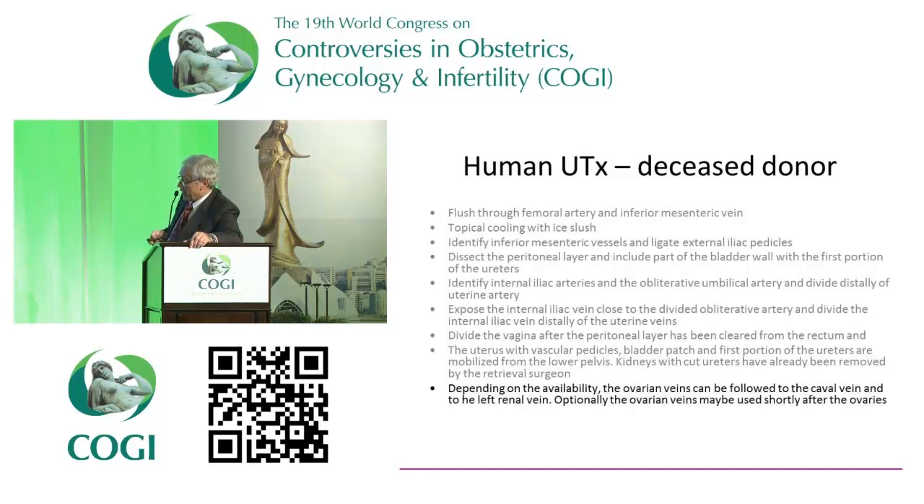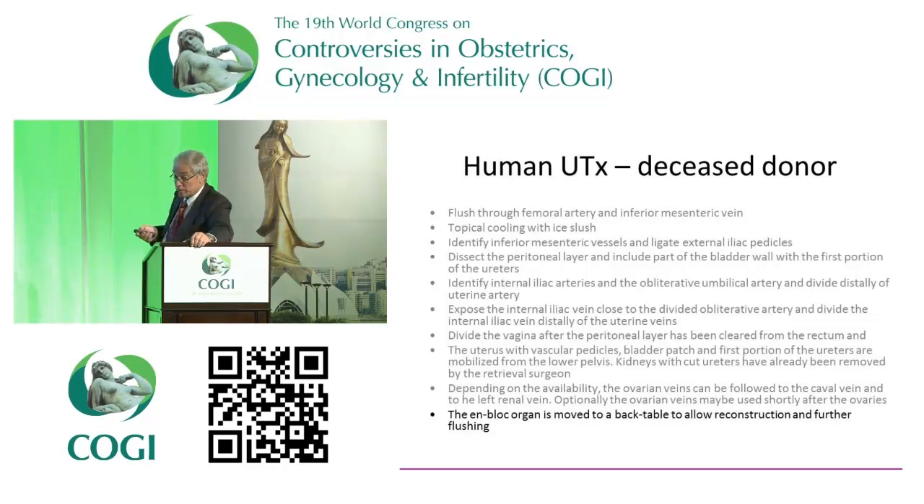Then you divide the vagina after the peritoneal layer has been cleared from the rectum. The uterus with vascular pedicles, bladder patch, and first portion of the ureters are mobilized from the lower pelvis northward — the kidney ureters have usually been removed at this time by the retrieval surgeon. Depending on availability, the ovarian veins can be followed to the cava vein and the left renal vein. Optionally you can use two ovarian veins — a little shorter but still usable length. You then move to the back table for reconstruction and further flushing. Sometimes we find things we did not anticipate, and we can fix them on the back table.